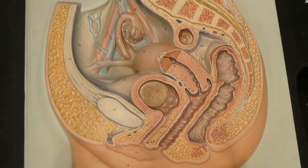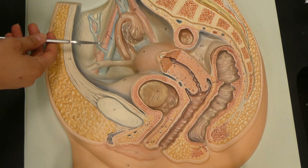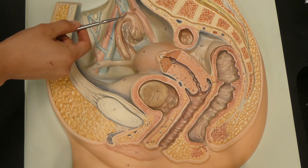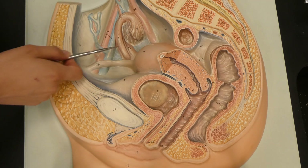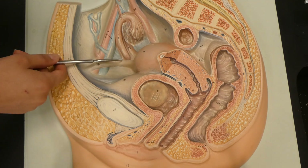The fimbrae, as I said, are the finger-like projections — they are number three on this model. The ovary was number one. They help catch the eggs as they're released so that they can go into the uterine tube. By the way, the uterine tube — you may have heard of it as the fallopian tube or the oviduct. There are a lot of names for it, but it's going to be called the uterine tube in this video.